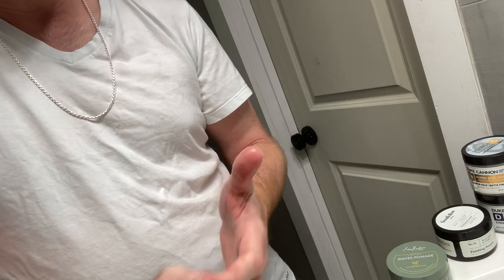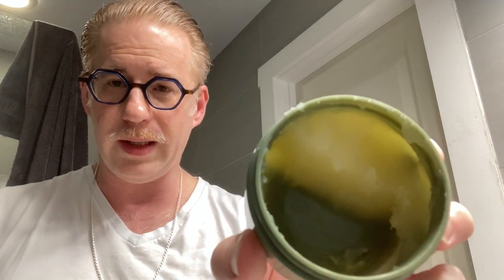This one here is Shea Moisture Men argan oil and shea butter waves pomade. It's kind of an African-American product but it works great. It smells pretty good and it's got good ingredients - it's kind of a beeswax, calendula wax, coconut oil, carnauba wax base with lots of natural healthy ingredients - no petroleum, no mineral oil. It's on the softer side but gives a decent medium hold, a little goes a long way. The argan oil and shea butter alone are great for your hair, plus there's tea tree oil and other good stuff. Highly recommend this - I'm definitely going to get more of it.